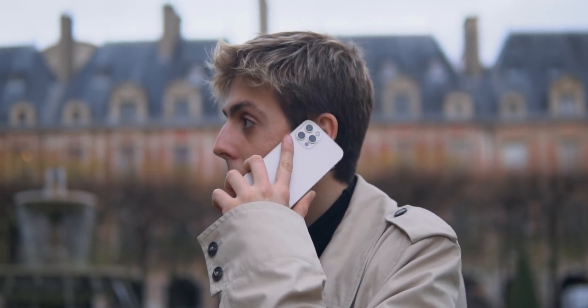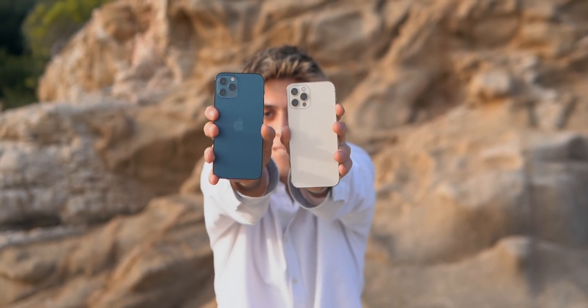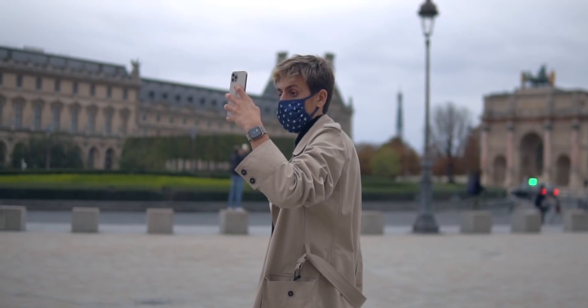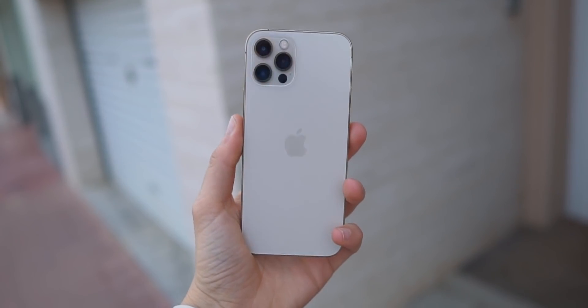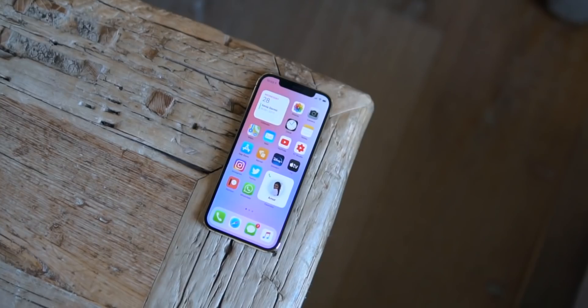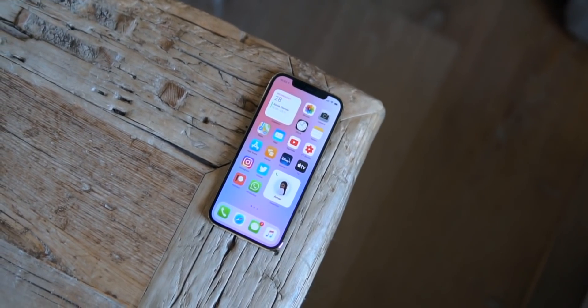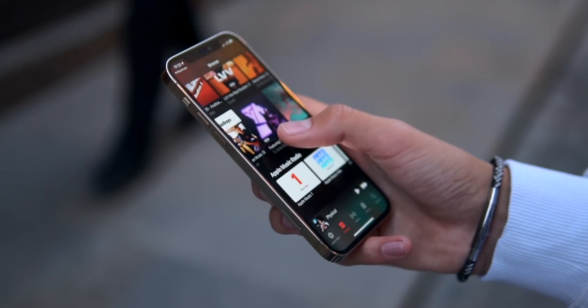One thing that kind of disappointed me while I was in Paris was the battery of the iPhone 12 Pro. The iPhone 11 Pro definitely lasted me longer. Sure, I was using the phone a lot, but the battery ran out very quickly, and I've heard other people experiencing the same thing. I'm kind of sad that this year we haven't really had an improvement in battery. I guess we were spoiled last year — the battery was like crazy, especially on the 11. It's not happening this year and I would have really liked that.